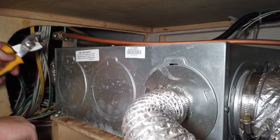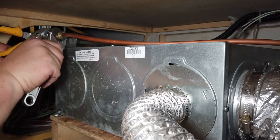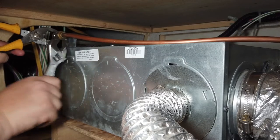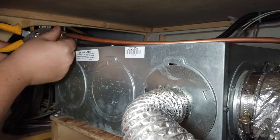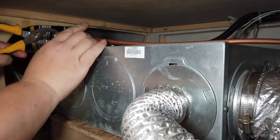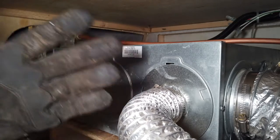Whenever we loosen this off, we want to support this side over here. You're not really twisting or anything, you're just supporting it — it'd be better if I had two wrenches. Be real easy with this brass line because you don't want to kink it or anything, so what I usually do is just kind of put it back there. You'll still get a little hint of gas smell when you do that — just don't be smoking. I've got my gloves on.